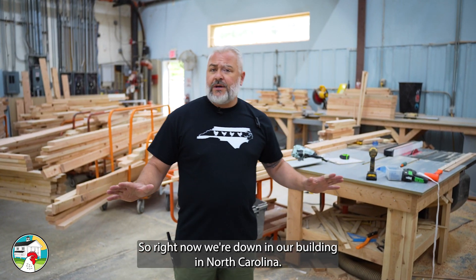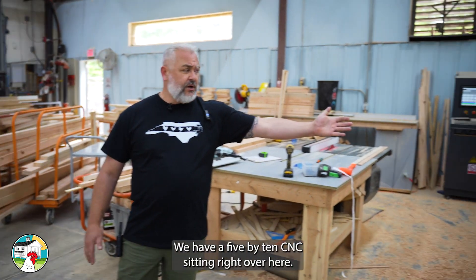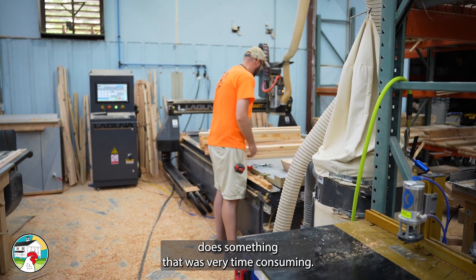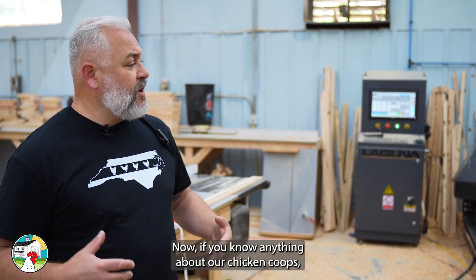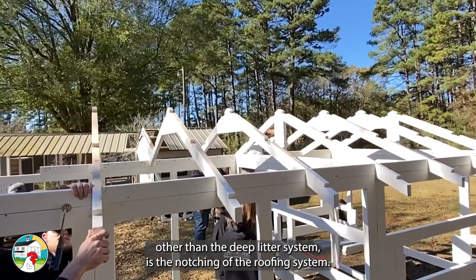So right now we're down in our building in North Carolina. We have a five by ten CNC right over here. And this machine actually does something that was very time consuming — and that was to do all the notching. If you know anything about our chicken coops, you know one of the best parts, other than the deep layer system, is the notching of the roofing system.